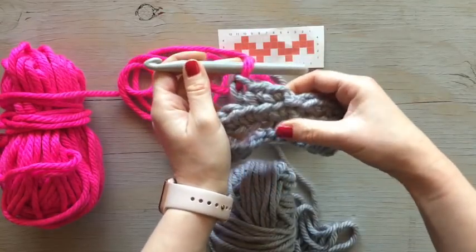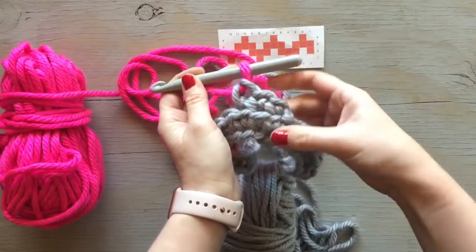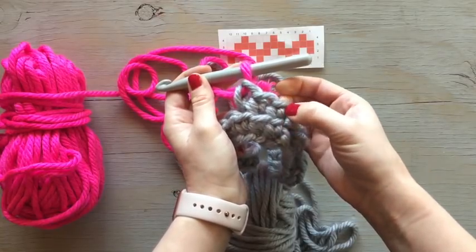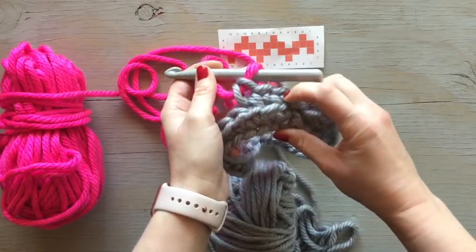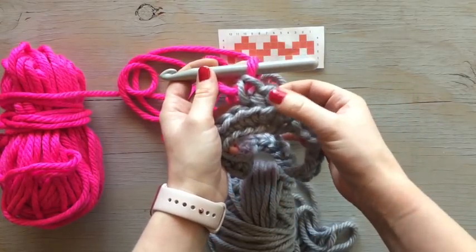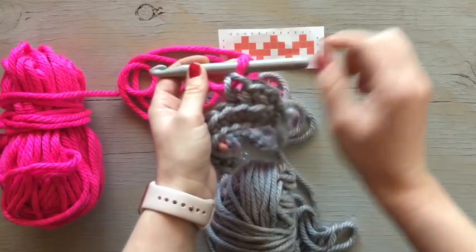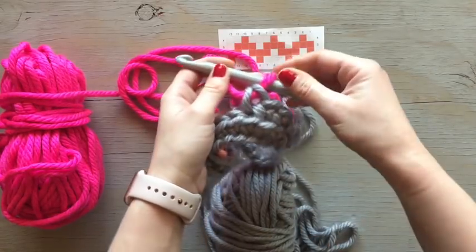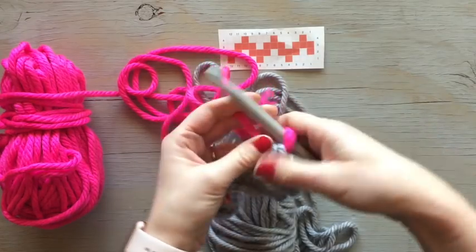When you're doing crochet, the loop on top is actually the last pull-through loop of the previous stitch, and it's hard to even understand until you start changing colors and seeing it happen. That loop on top was the last loop of the stitch right there. So when you're working a graph and you want everything to look neat and line up, you finish the last stitch with the next color. I've worked three gray ones, and now I'm going to work one pink one.